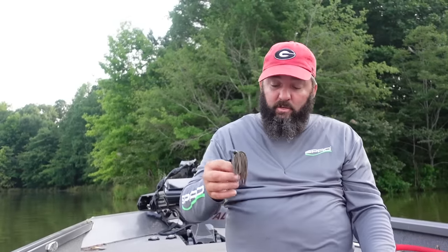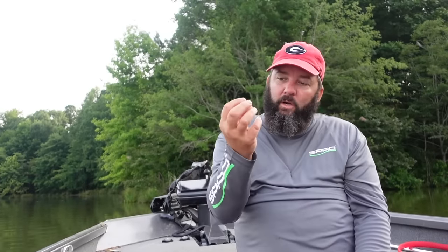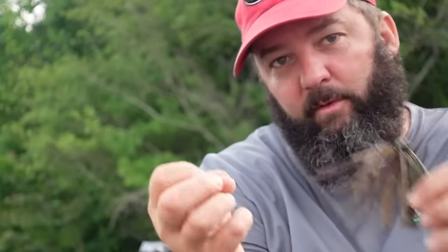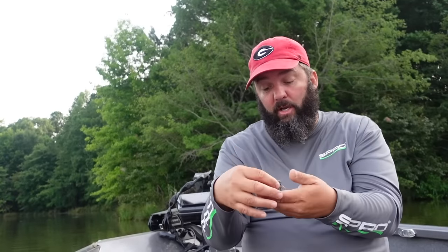Now let me give you the ins and outs of trimming the skirts. The shorter the skirt, the faster it will flare out on the bottom. When it hits the bottom and stops, that skirt opens up — the longer the skirt, the slower it opens; the shorter the skirt, it flares out faster. Think about the mood the fish are in. Early in the year when the water temperature is below 50 degrees, you want it really slow. I want a big fat jig with a lot of living rubber — that long rubber, like a mop jig, will flare out real slow and make it a really big target.